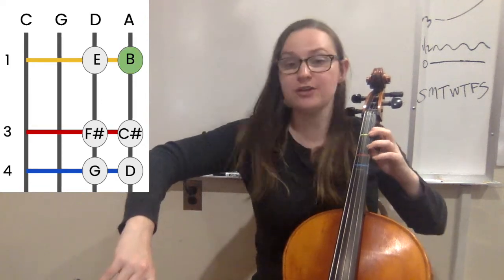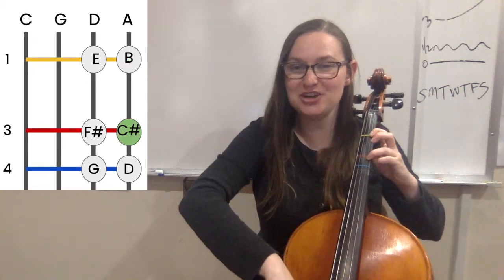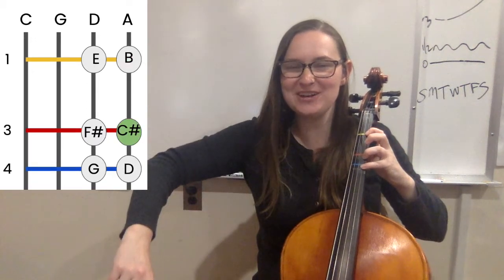Then first finger for B, three fingers for C sharp, and then four fingers for high D.